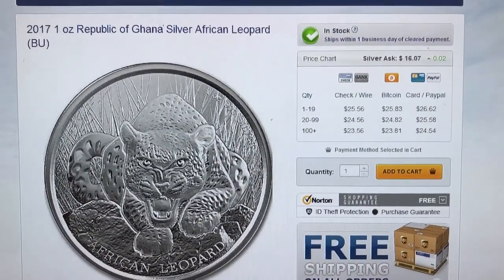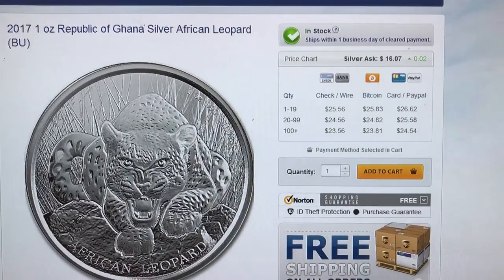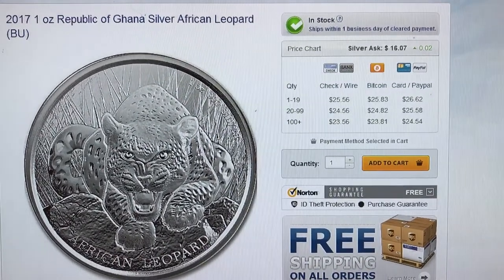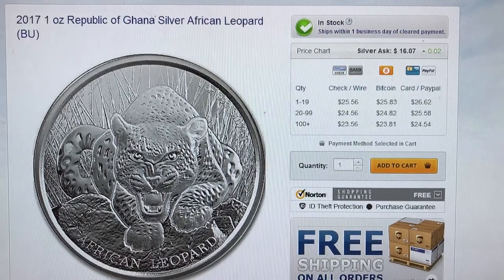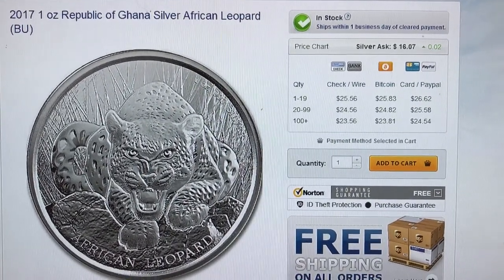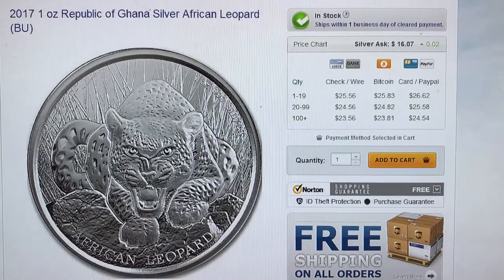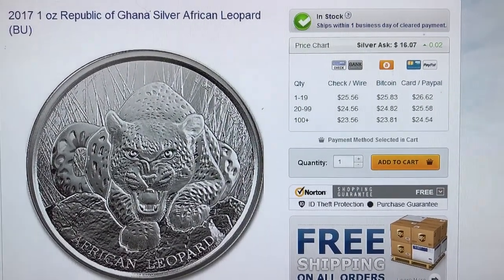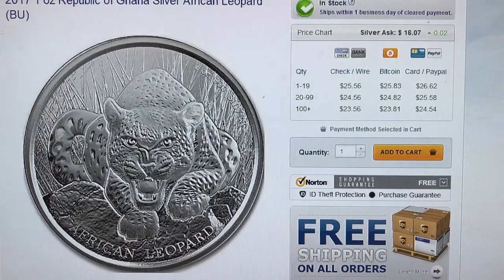Hey YouTube, just a quick video. I wanted to share a purchase that I made today. If you watch this whole video, you'll understand why I made this purchase. Initially I wasn't going to pull the trigger, but you'll find out a little bit later on why I did, after watching Mr. Vegeta's last video.